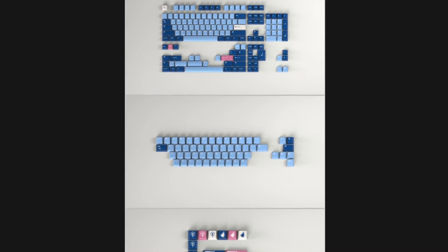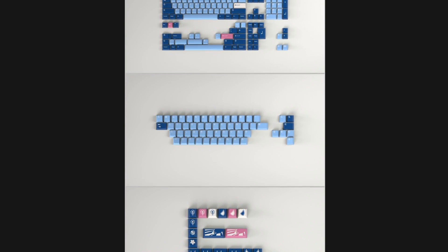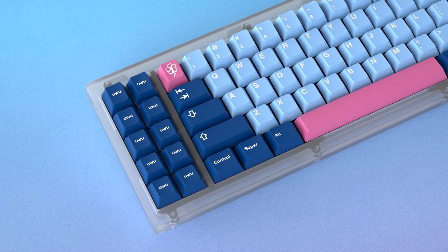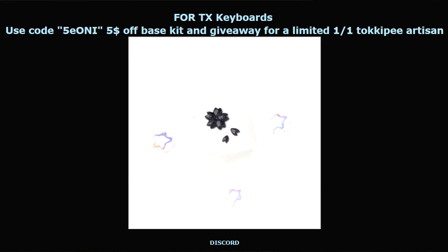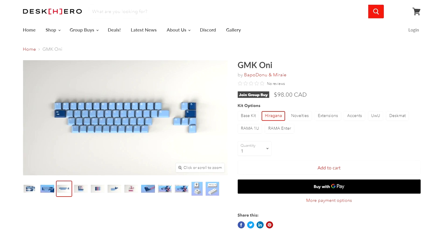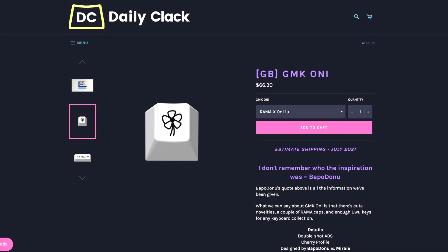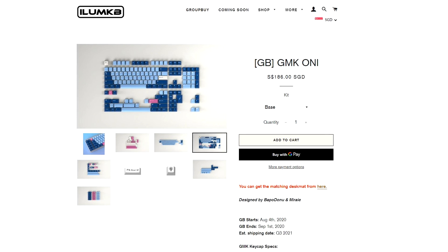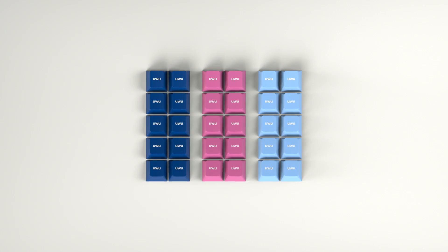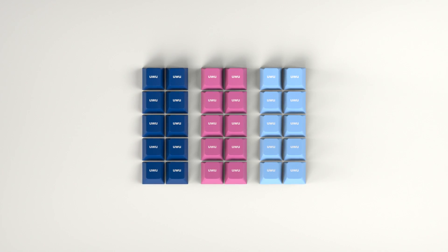The group buy for GMK Oni is officially live right now. For first-day buyers, you can use code '5EONL' to get five dollars off from TX, one of the vendors, and you can enter a giveaway for a one-of-a-kind artisan. Vendors include TX for USA, Desk Hero for Canada, Daily Clack for Australia, My Keyboard for Europe, and I Love My Keyboard for Asia. There are lots of different kits to pick based on your keyboard layout. My personal favorite in the GMK Oni set is the base set. But yeah, enough of the sellout — tactile vs. linear, let's get right into it.